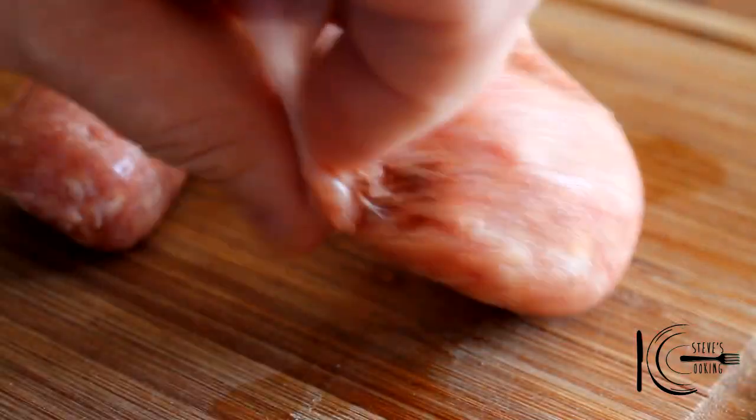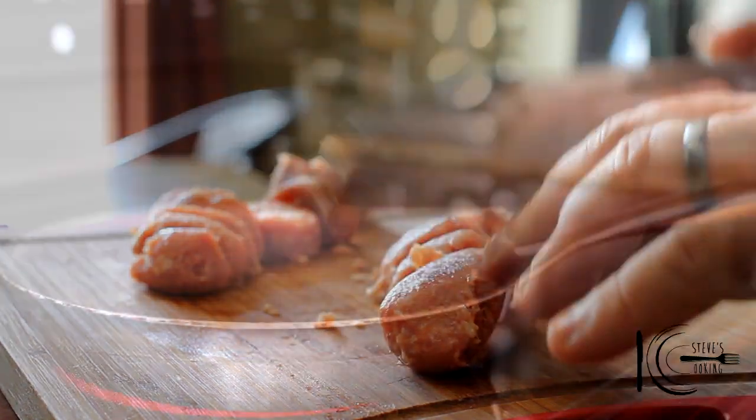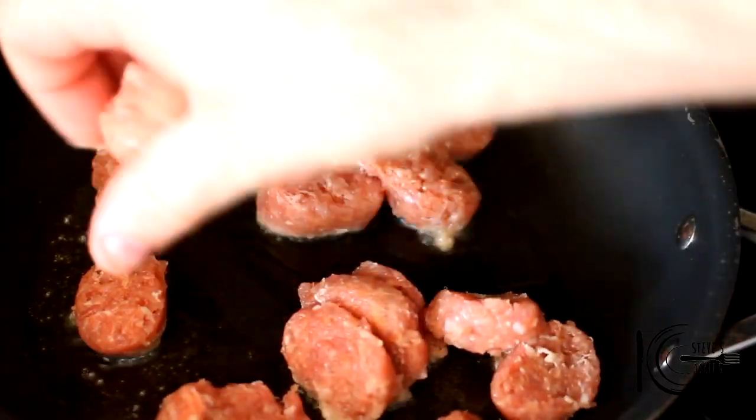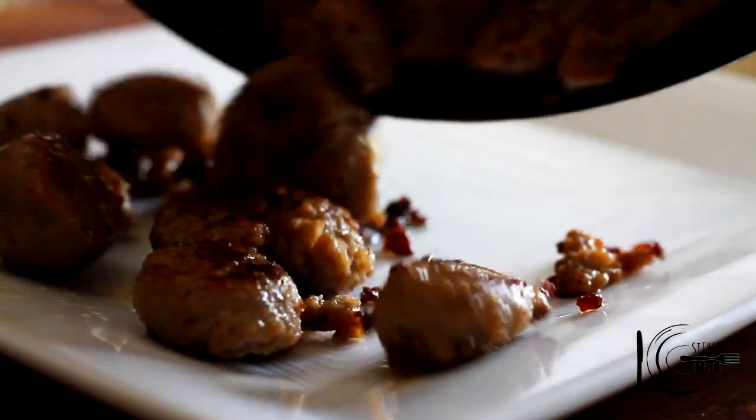First, remove the sausage skin and cut into bite size pieces. Add olive oil to a pan, add the sausage and cook. You want to get this nice and brown. When cooked, put on a plate and leave to one side.